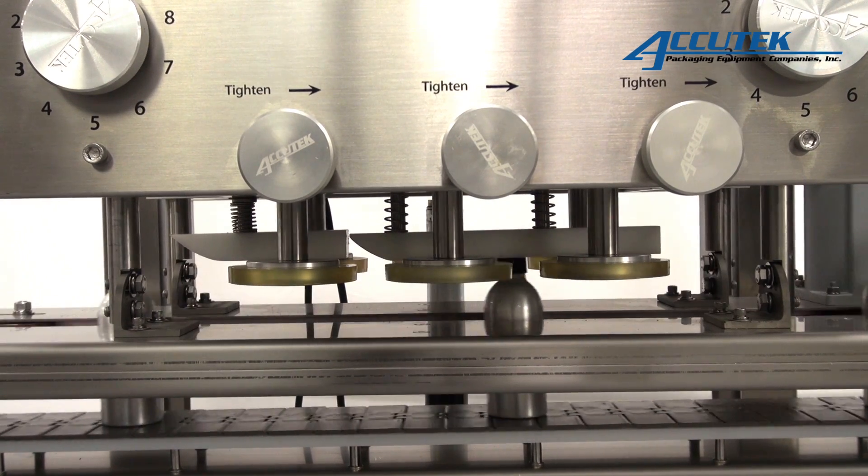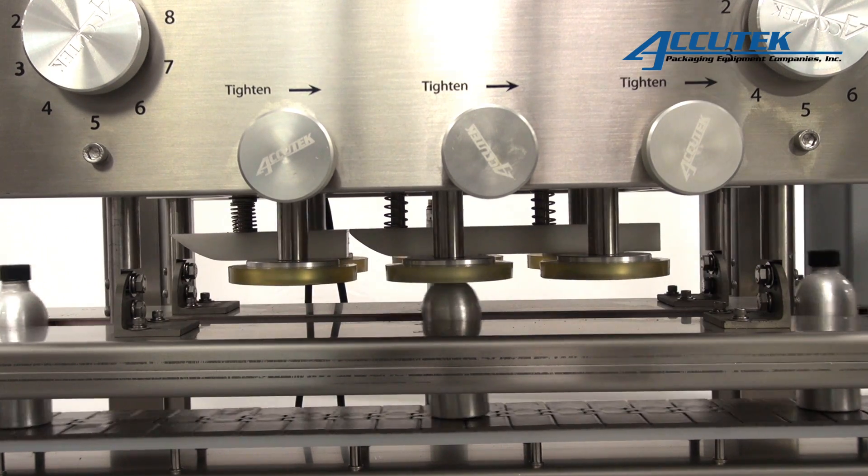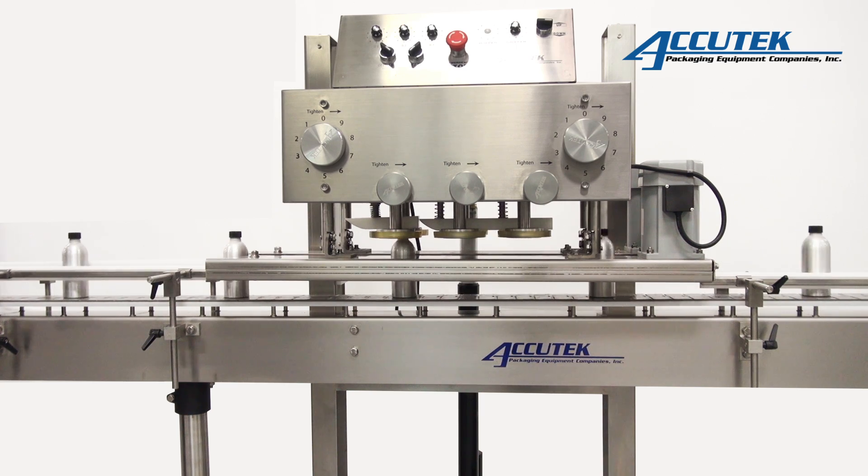the AccuTech SSE 6 can torque flat caps, flip-top caps, pool spouts, safety caps, childproof caps, sport caps, trigger pumps, and enclosures with over caps or induction seals at speeds up to 200 caps per minute.